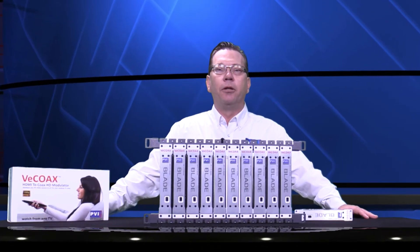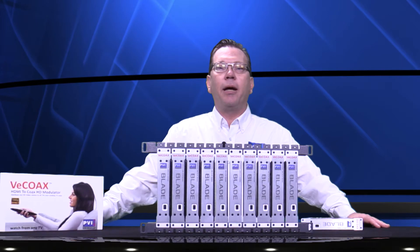In this video we are introducing you to the new VCOAX Micromod Blade, the revolutionary solution for HD video distribution — for every and any application requiring multiple HD channels, simple as never before.